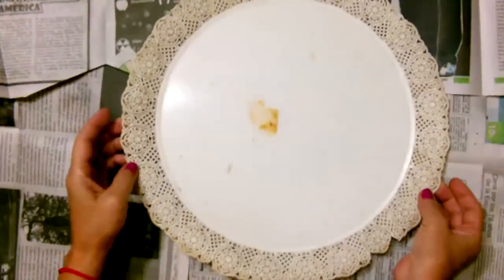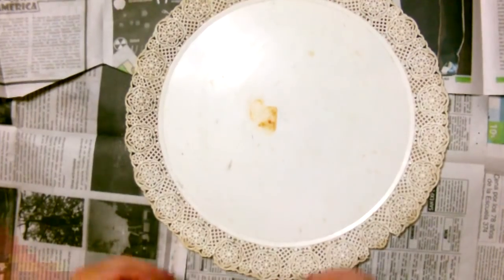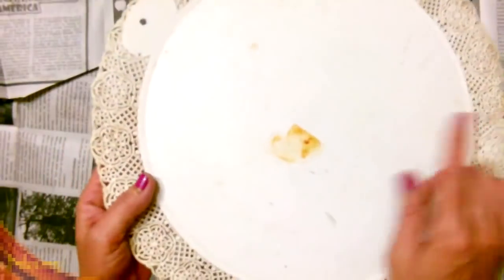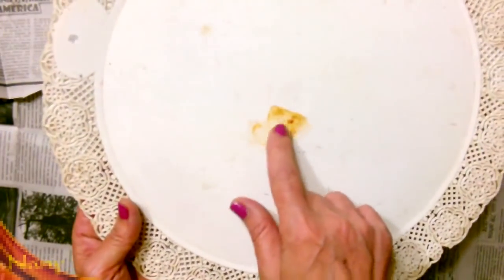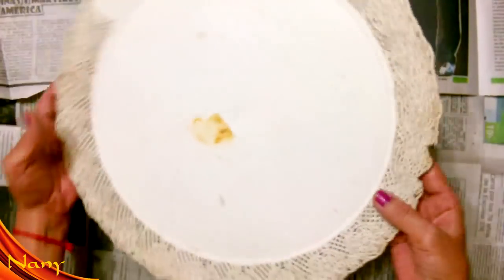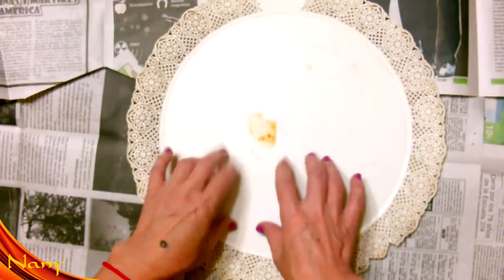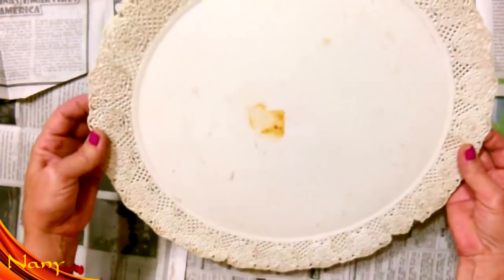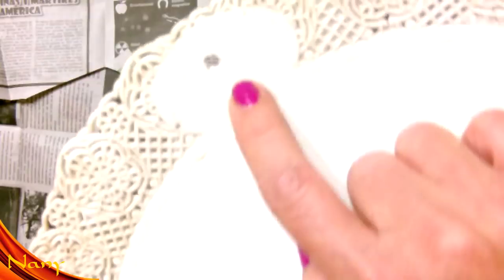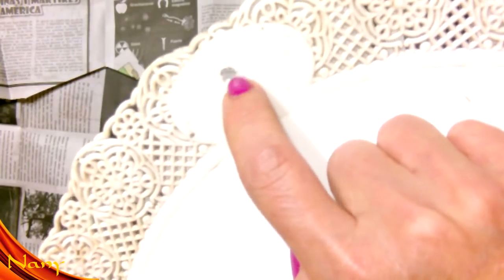Bueno mi gente hermosa, el trabajo de hoy es un colaborativo navideño con otros cuatro canales. Yo les voy a mostrar que aquí tengo una bandejita de estas que está súper viejita. Como ven aquí tiene rumbre, está súper viejita. Aquí le falta un pedacito. Yo lo que voy a hacer hoy es una corona navideña para colgar en la puerta, reciclando esta bandeja de plástico. Ya le hice un agujerito con un clavo caliente.